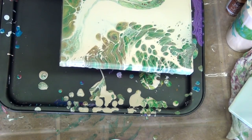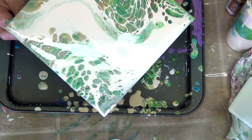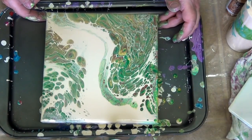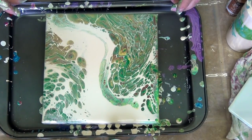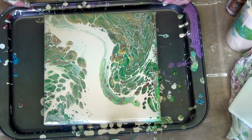I apologize for not having the painting in the screen very well. Now we're getting it where we need it, and I think that's it — we'll call it a day. I will post another video when I paint something on this, so stay tuned.